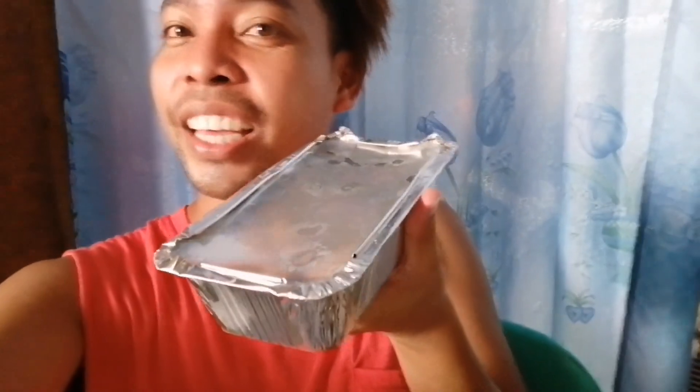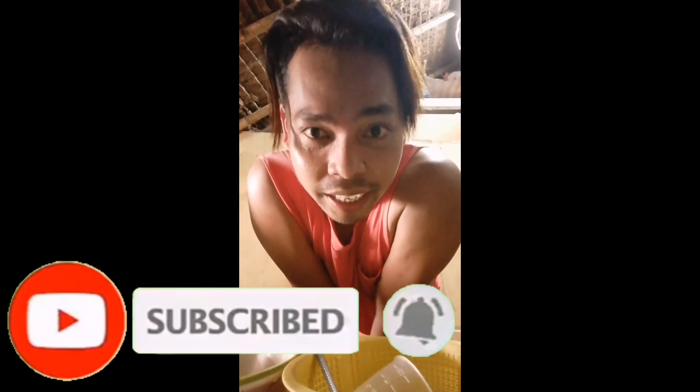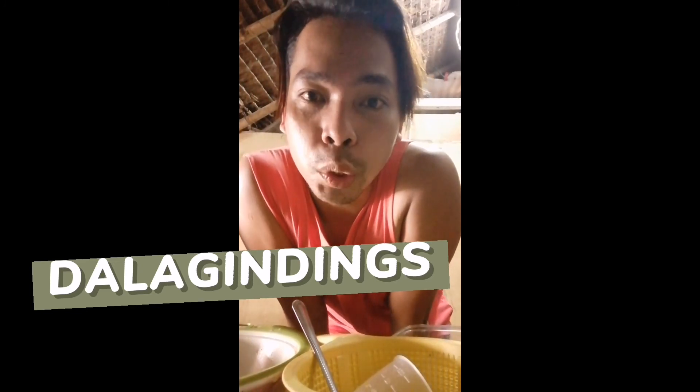Ayan, after ilang hours. Ayan na. Ito na yung finished product natin. So open na natin, kung anong maging tsura. Let's watch this. Sa mga hindi pa nang subscribe dyan guys, subscribe sa aming YouTube channel and click the bell button para ma-update kayo sa mga videos na gagawin ko. Subscribe din kayo sa group namin. Thank you so much guys for watching.